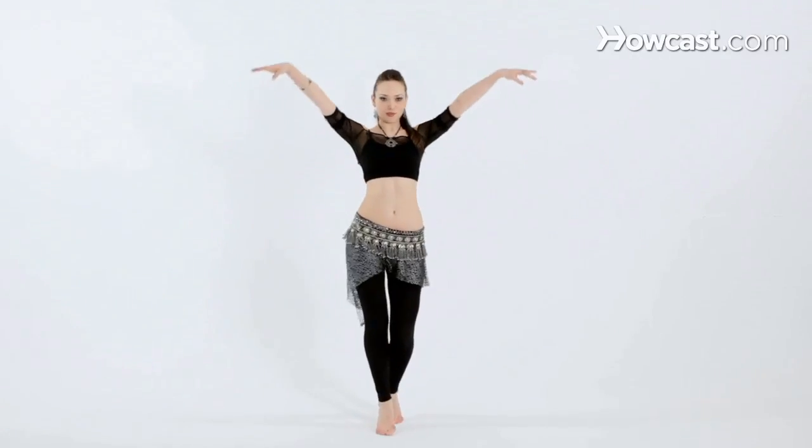In belly dance we often layer different isolations in unusual patterns with each other to create a truly mesmerizing movement.